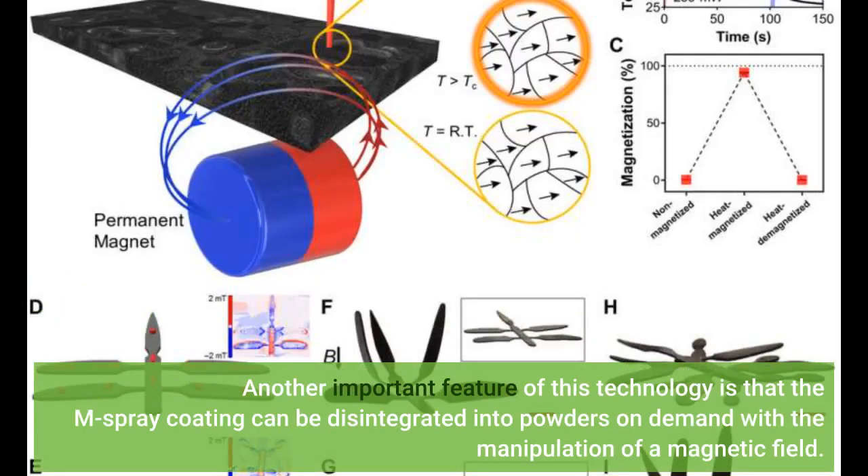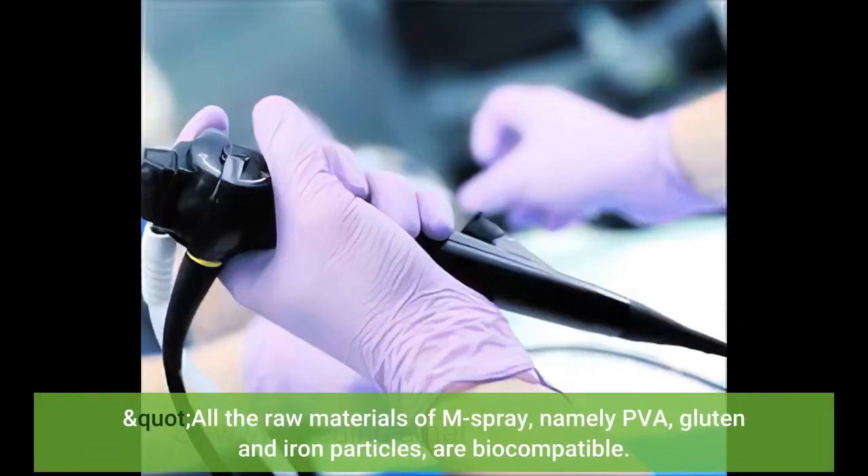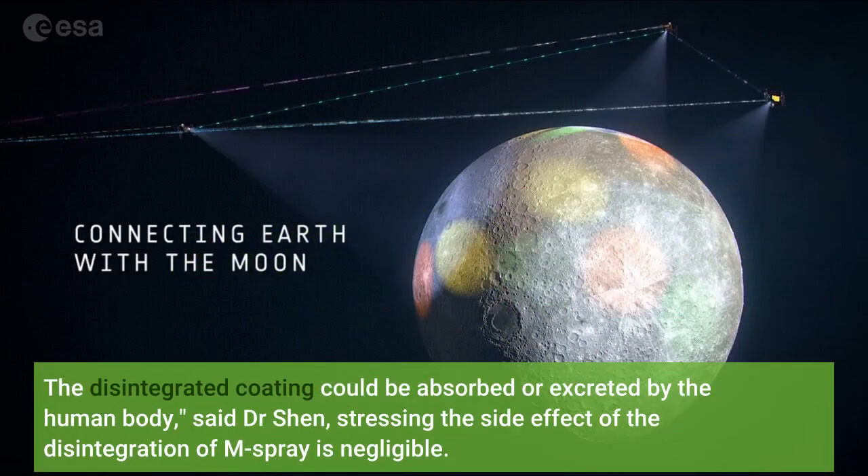Another important feature of this technology is that the M-spray coating can be disintegrated into powders on demand with the manipulation of a magnetic field. All the raw materials of M-spray — namely PVA, gluten, and iron particles — are biocompatible. 'The disintegrated coating could be absorbed or excreted by the human body,' said Dr. Shen, stressing that the side effect of the disintegration of M-spray is negligible.